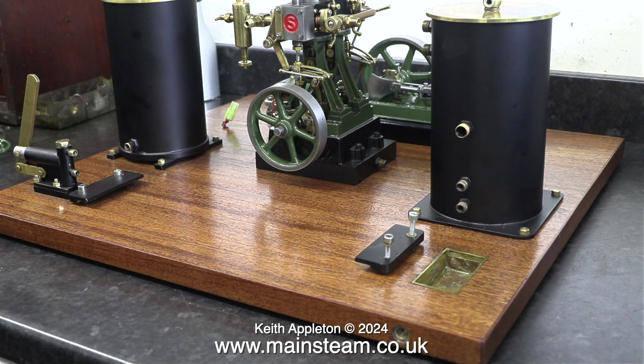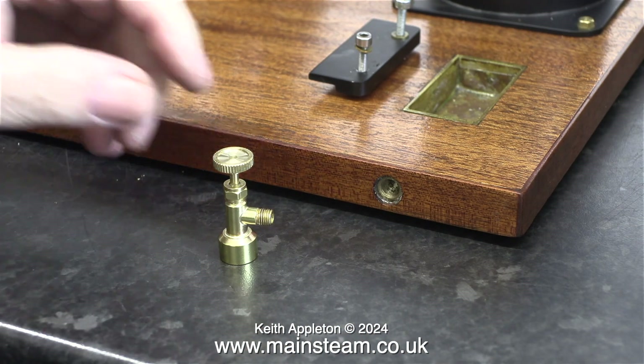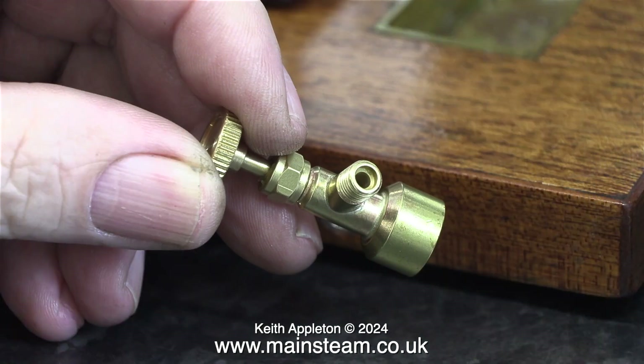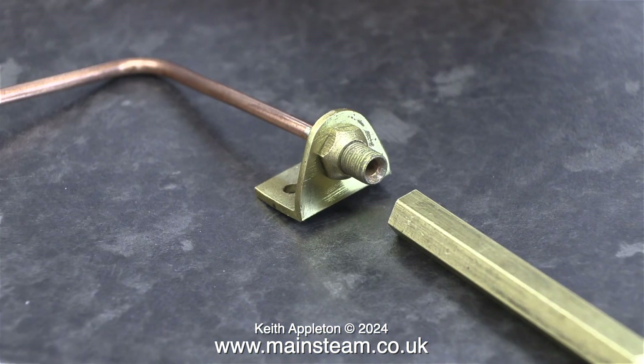For all intents and purposes both of these components are identical except for the threads. The gas canister adapter is threaded quarter by 32 threads per inch and it doesn't have a coned union fitting — it's a special fitting for an O-ring. The fitting for the gas jet pipe uses another hexagon bar to make the pipe fitting for that end.